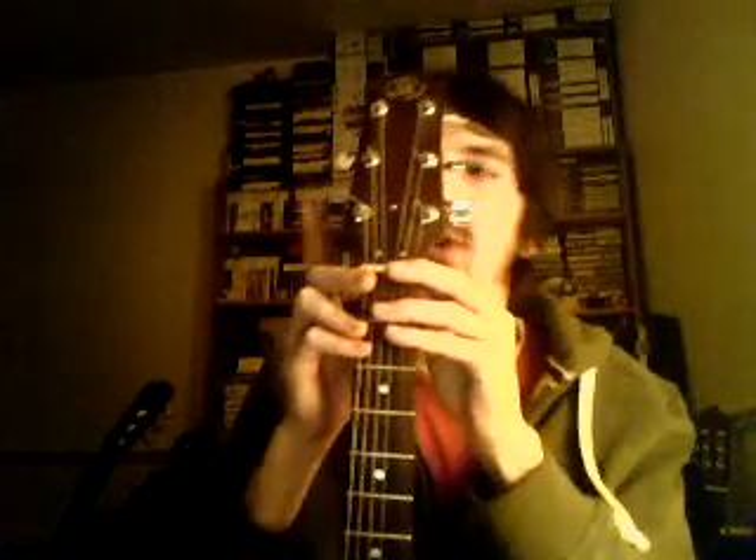Super quick guitar introduction. This is your guitar. These are the tuning heads or the machine heads. This is the nut. All the little metal bits, they're the frets. That's the bridge down here. That's the sound hole, and that's all you really need to know.